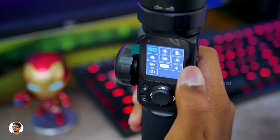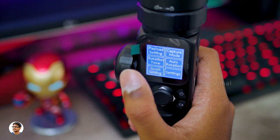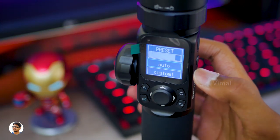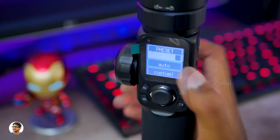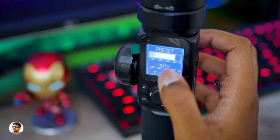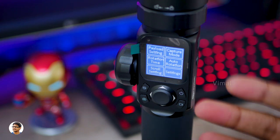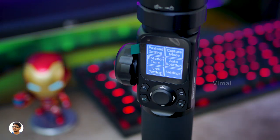Going to the right side, you've got the gimbal settings. There's a payload setting where you can adjust the payload automatically or set your own preset. I would definitely leave it to automatic because the gimbal itself will adjust the payload settings depending on the weight of the camera.